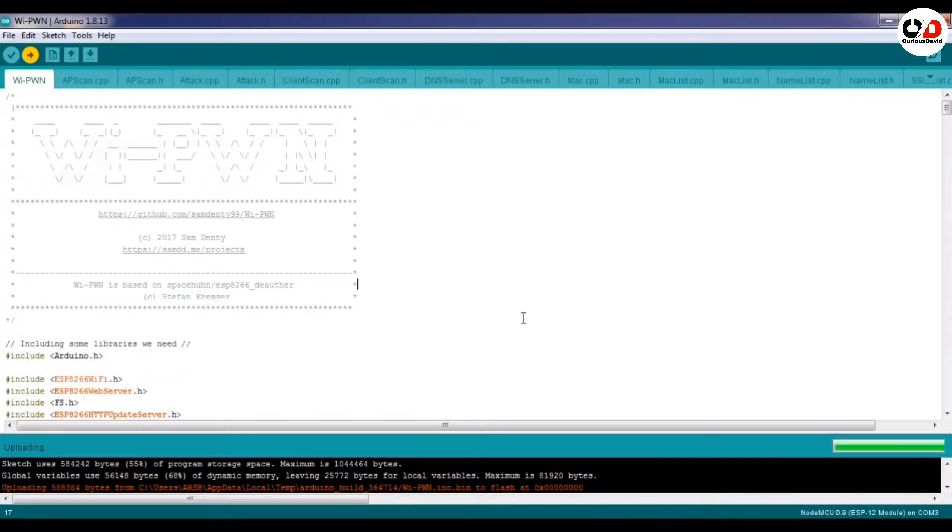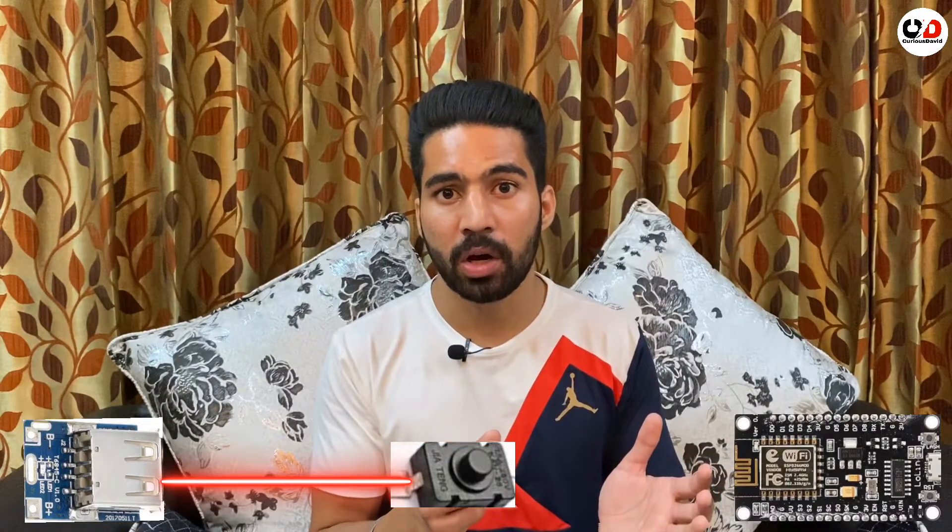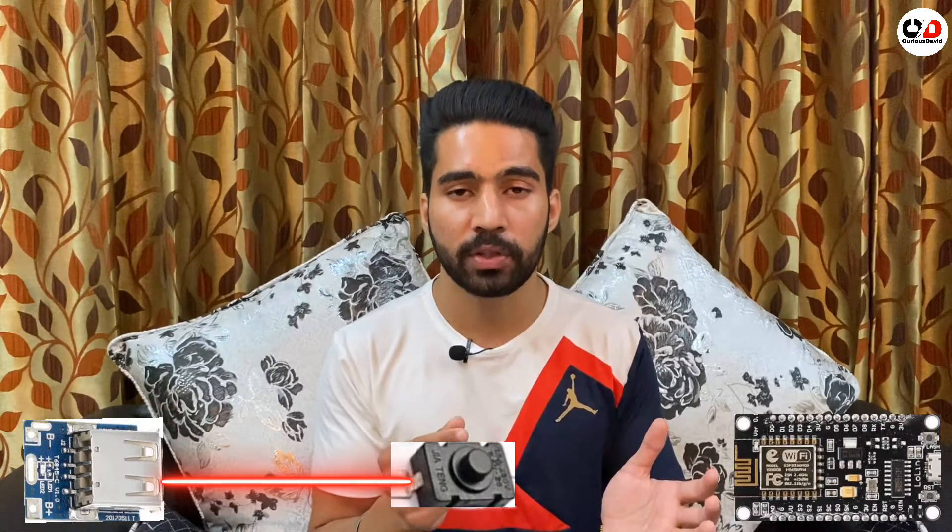Now we will make this WiFi jammer compact. First we will connect the lithium polymer battery to the boost converter, which will boost 3.7 volts to 5 volts. Then we will give 5 volts to the WiFi module. We will connect the switch between the boost converter and the ESP8266 so that we can turn it off when we don't need the WiFi jammer. Let's build this.